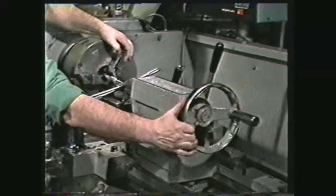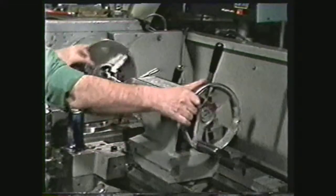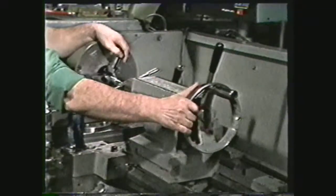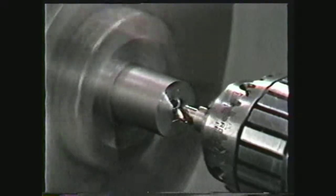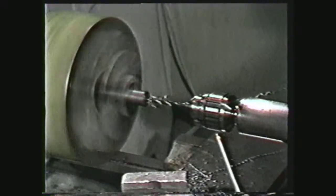Another way to tap on the engine lathe is by holding the tap rigid and turning the workpiece held in the lathe chuck. This demonstration will show the procedure to tap a 3/8-16 hole. Use the same hole preparation procedure as before, except that for a 3/8-16 tapped hole, use a 5/16 tap drill.